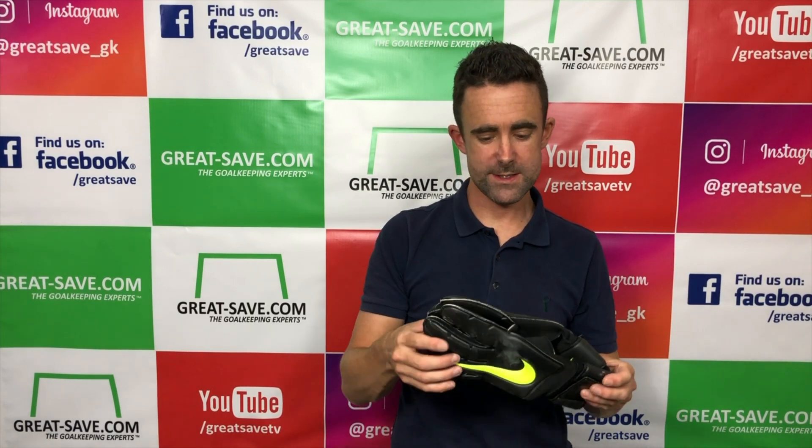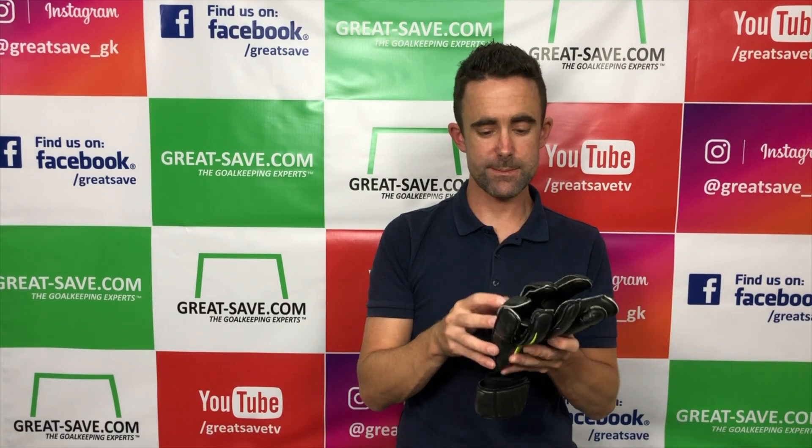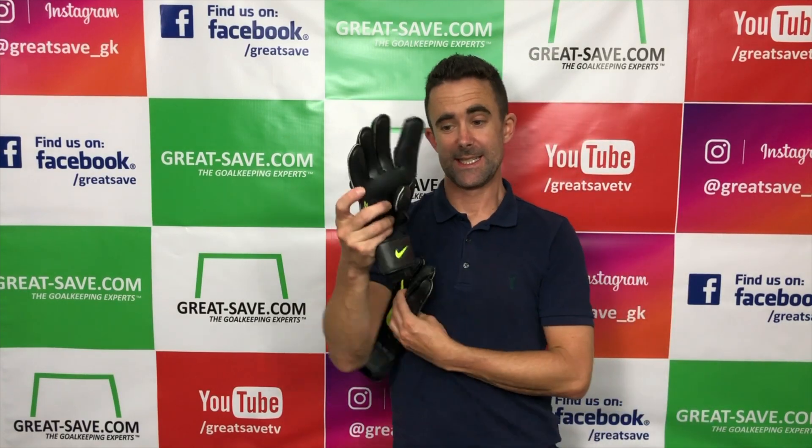Welcome to my glove video preview today where I take a closer look at this all-new glove from Nike. It's an update of the Vapor Grip 3 — this is the new cut that's just come out.